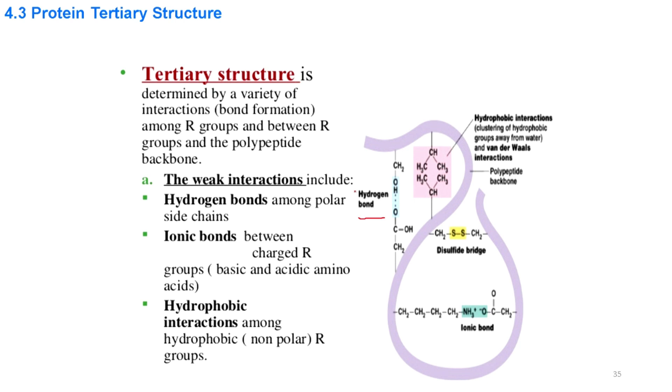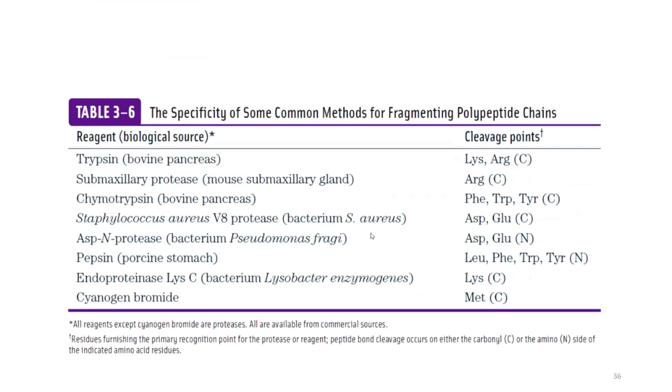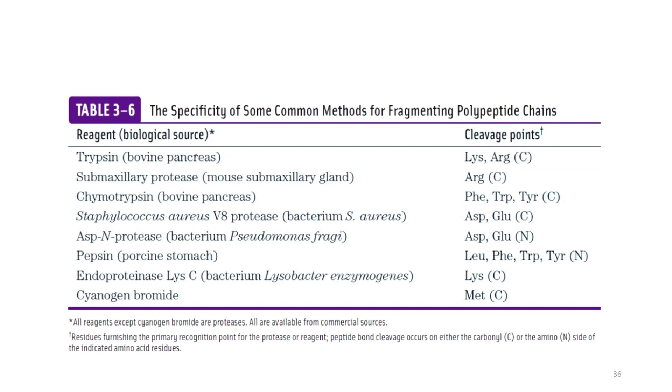Different kinds of forces exist in proteins: hydrogen bonds, hydrophobic attractive interactions, disulfide bridges, and ionic bonds. There are also enzymes that cleave peptide bonds at specific positions. For example, trypsin from bovine can cleave at the C-terminal of lysine and arginine residues present in any protein, while pepsin can cleave at the N-terminal side of leucine, phenylalanine, tryptophan, and tyrosine.